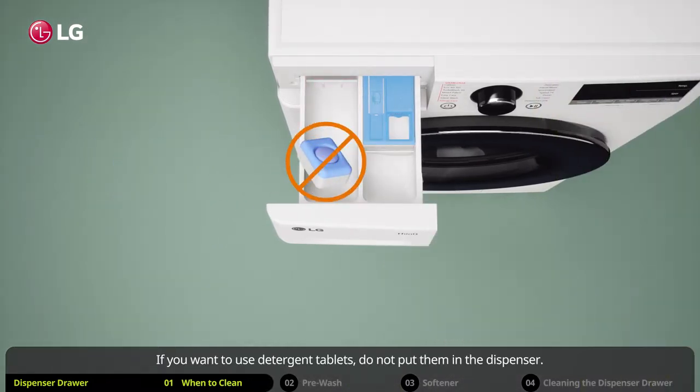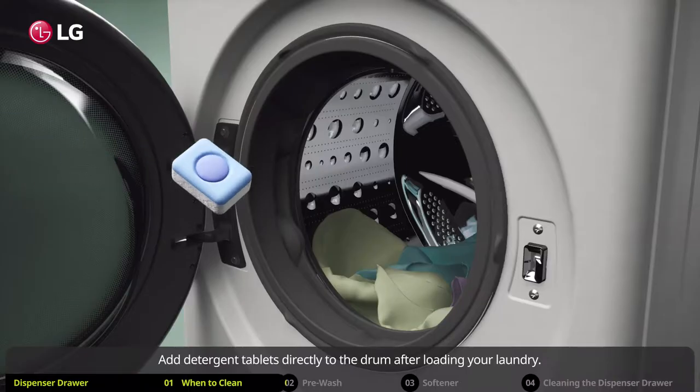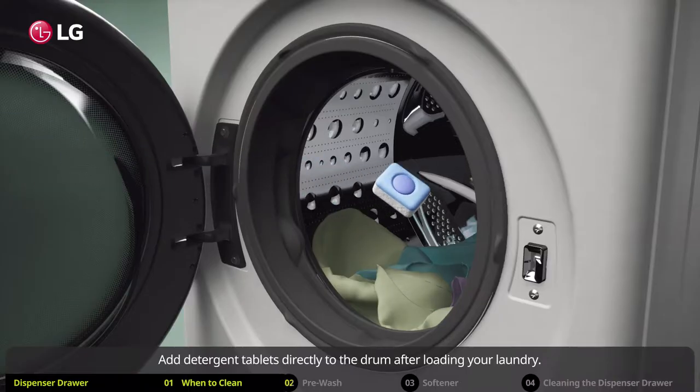If you want to use detergent tablets, do not put them in the dispenser. Add detergent tablets directly to the drum after loading your laundry.